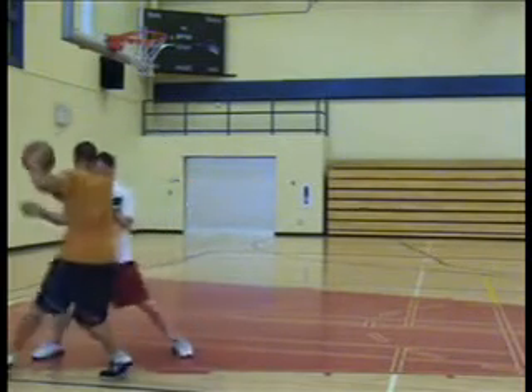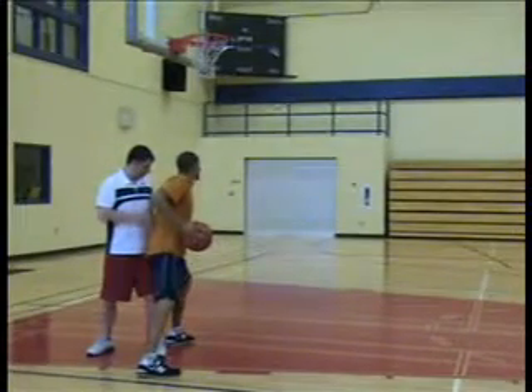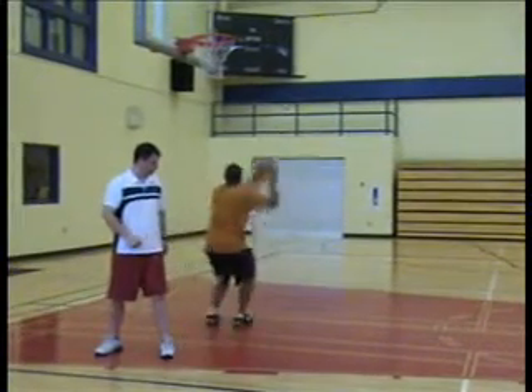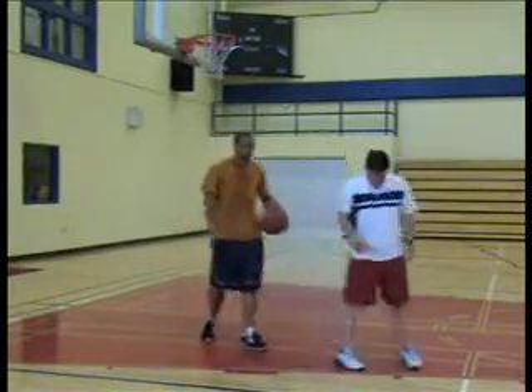Strong. Again, we go base, seal by, point at the front of the rim, finish strong. Get out that rope. Move out. Let's go.